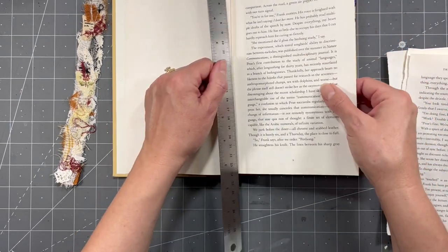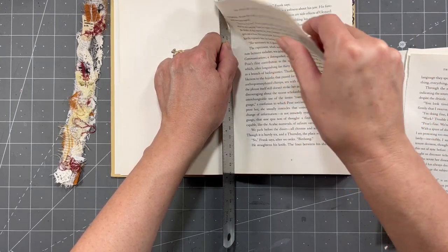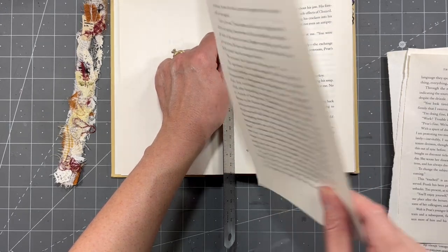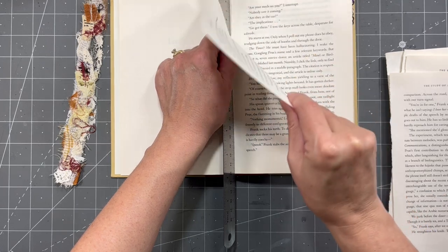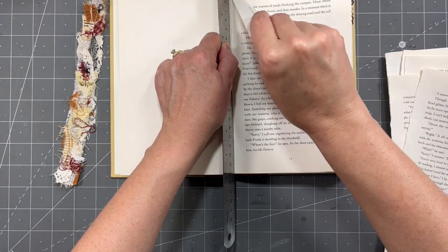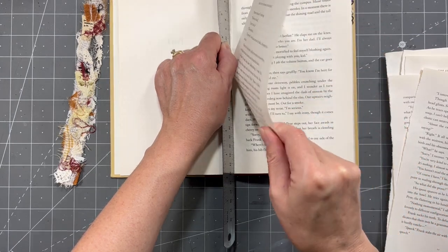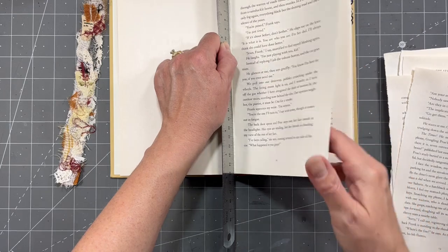There are a million videos on this, so you can definitely go check out somebody else if you think they do it better. Do it that way — I'm totally fine with that because it's all about how we feel most comfortable when it's done. So you do what you got to do.